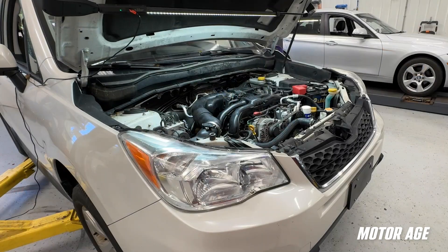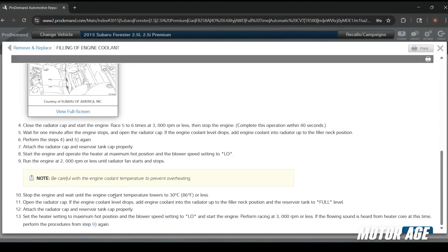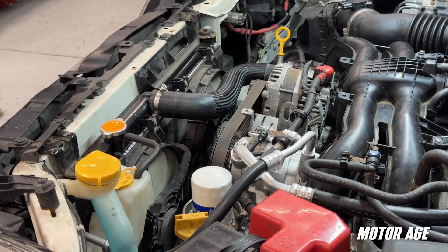After this is complete, we'll start the engine, set the heater at the maximum hot position and the blower speed to low. This ensures that if the vehicle is equipped with a heater control valve, it's open and allowing coolant flow into the heater core. We'll run the engine at 2,000 RPM until the radiator fan starts and stops, indicating the engine is up to full operating temperature. We'll shut the engine off, wait for the coolant temperature to drop below 86 degrees, then open the radiator cap, top off the coolant level, and listen for any flowing sound from the heater core — which would indicate air trapped in the heater core.